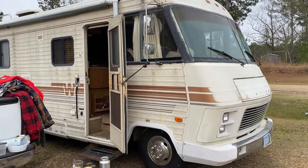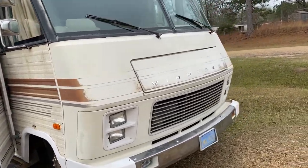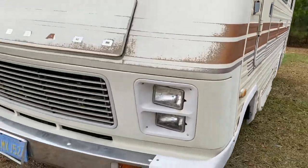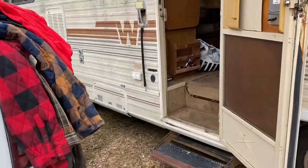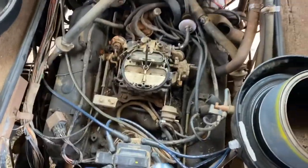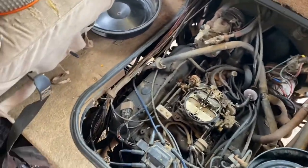Just picked up this 1985 Winnebago Chieftain 22-footer. Needs carburetor work so I got the doghouse pulled — forgot to start videoing. Got the wife in here cleaning while I'm working on this. Got the big block Chevy, pulled the Quadrajet off — that's what I was looking for. Got a rebuild kit in the truck.